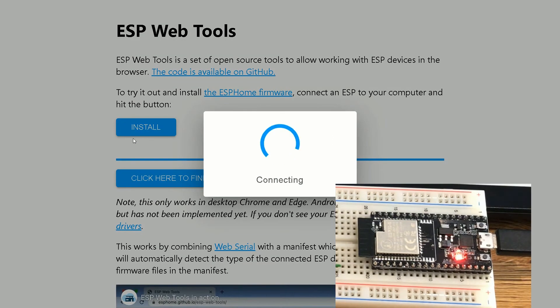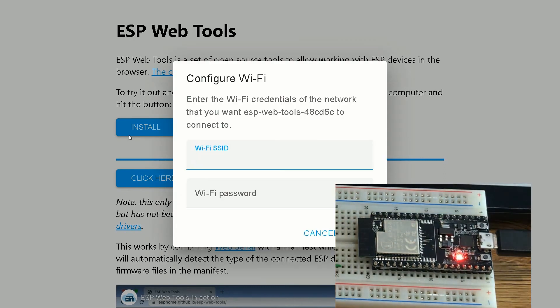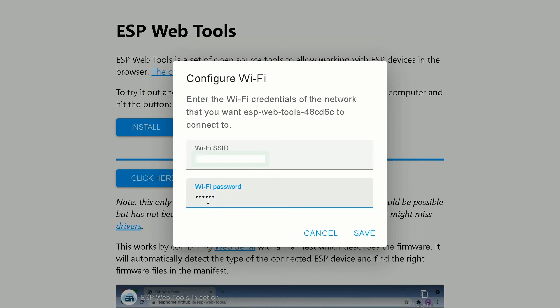Enter the Wi-Fi credentials of the network that you want ESP Web Tools to connect to. After entering the Wi-Fi credentials, I click Save.